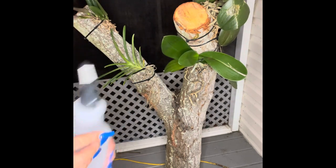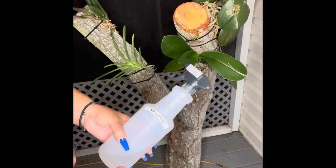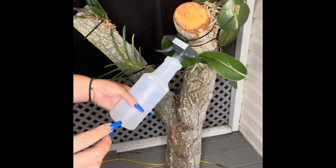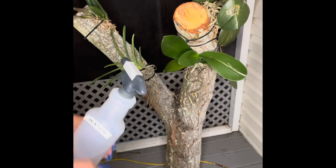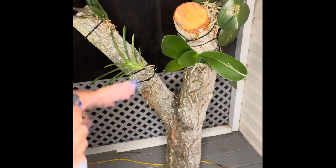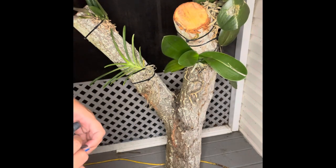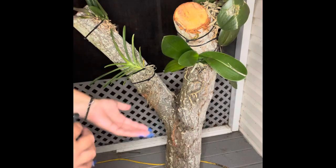What I normally do is I wake up early in the morning and spray them, then when I come home from work I spray them again — so I do this twice a day. You have to have time because this setup is going to take a lot of time and a lot of care. If you have that time, perfect. If you don't, then I suggest you stick to your pots. I'm doing this as an experiment so I'm willing to take the time for it.